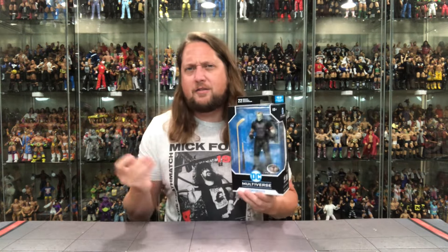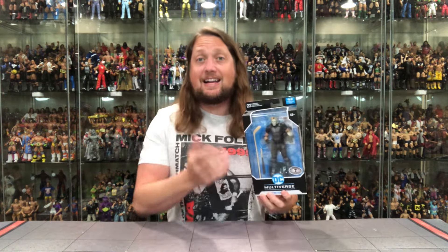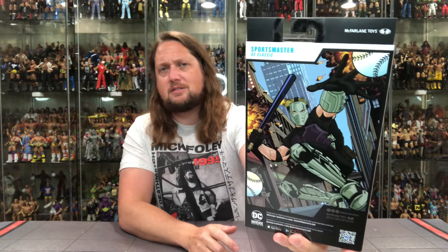Like we do with all the other reviews on the channel, we're going to take a look at the packaging, unbox it, and see where it goes from there. Sportsmaster has mastered every single sport — hockey, basketball, football, soccer, high jump, all the great sports — maybe even crochet on the weekends, who knows. Looking good in the package. You got the Platinum sticker, DC Multiverse Sportsmaster, 22 points of articulation, 12 and up, Todd McFarlane. On the back, there he is in action.